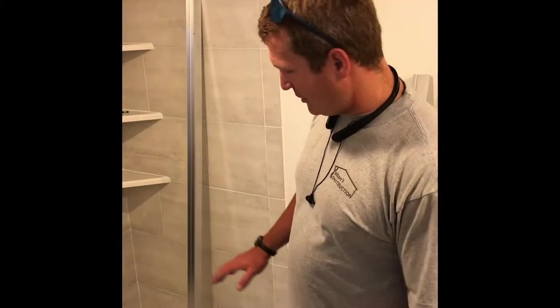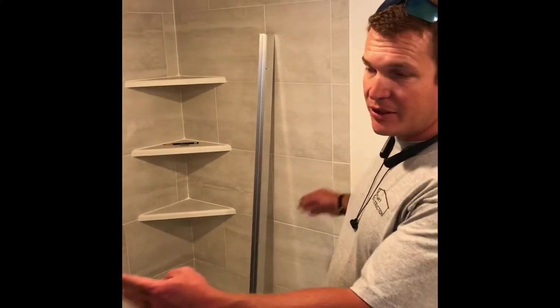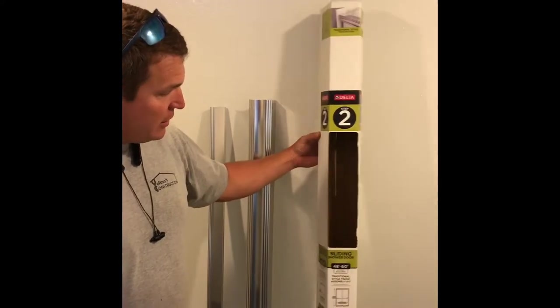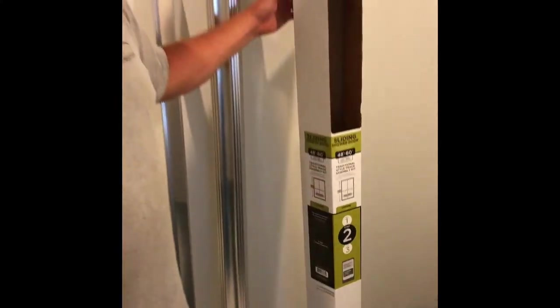We're here today and we're going to show you how to put in a standard sliding glass door in a shower. As you can see, we've got our shower with tile walls. Typically a shower is 60 inches wide, so we got a Delta from Home Depot — a sliding shower door, 48 inch to 60 inch wide.